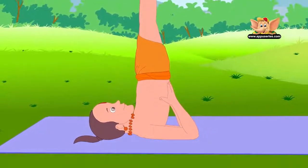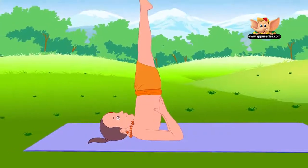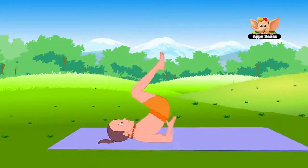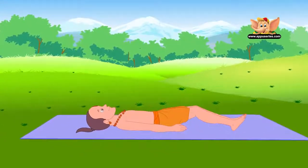Sarvangasana promotes growth and health and refreshes the body. It improves the functioning of vital organs, glands and nerves. To come out of this pose, bend your knees and come down gently. Relax your body.